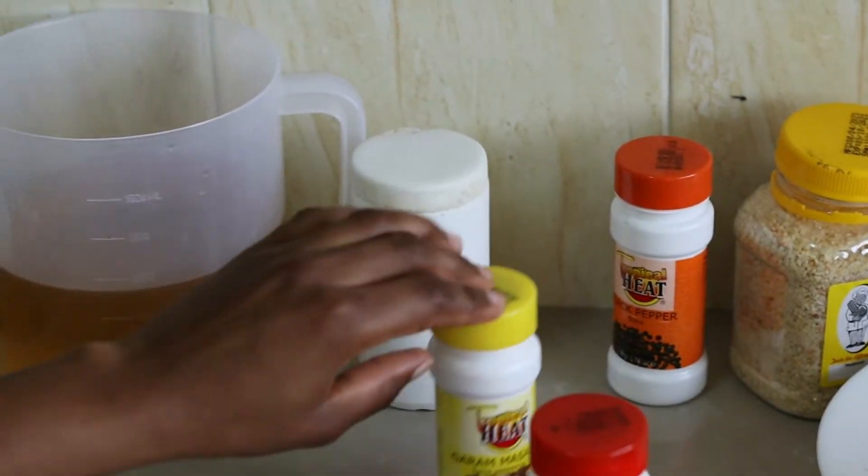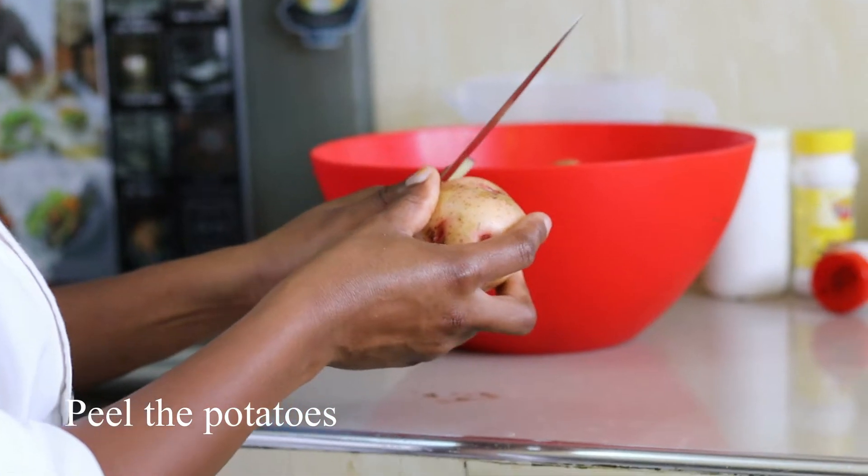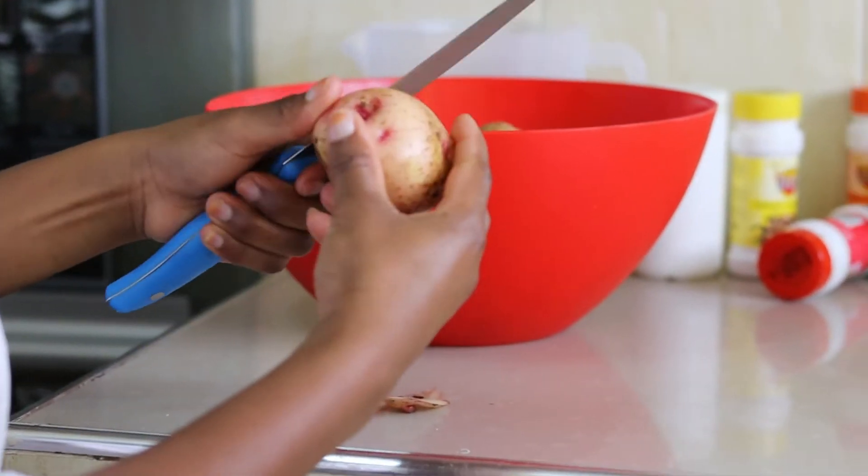The first thing I have to do is peel the potatoes. I'm just going to use my knife to peel, but if you have a peeler, that's best.